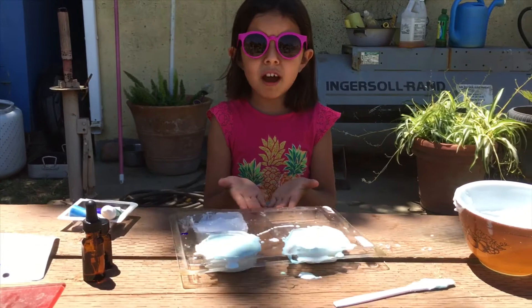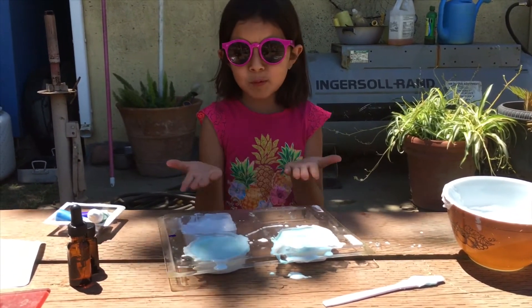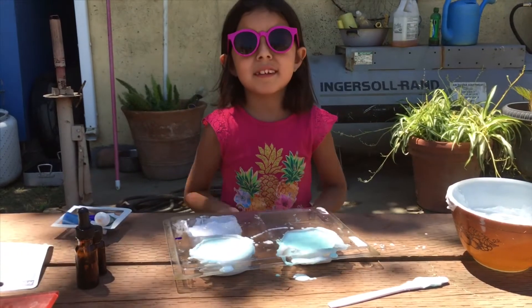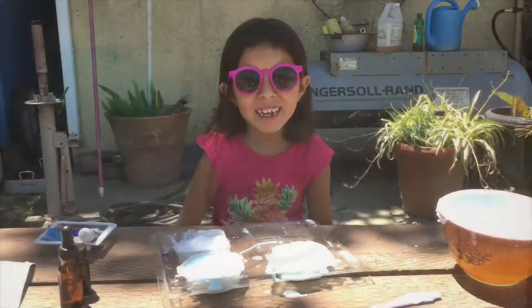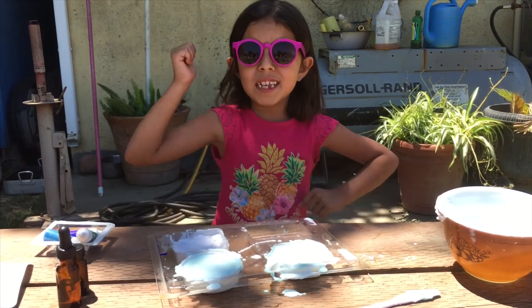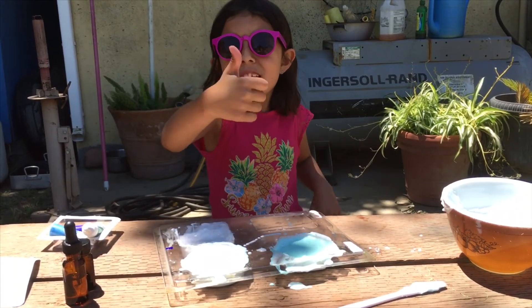Now you have to let them dry and then you have to wait for them and they'll become soaps. Don't forget to hit that red subscribe button and like and subscribe!